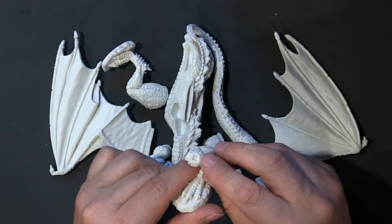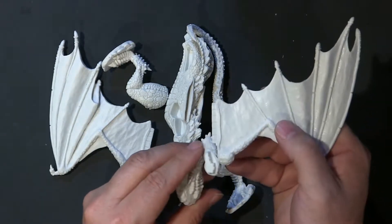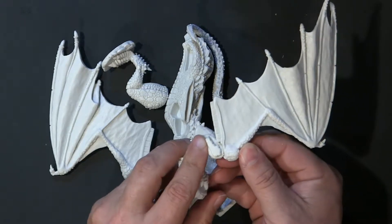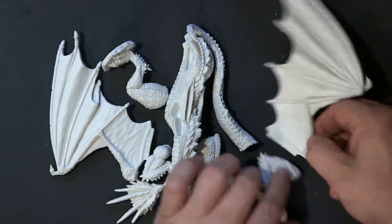Front legs have a divot, so the wing is going to go into the body, and this piece is supposed to go into the divot. I don't know how well it's going to match up yet, but I thought you would like to know that before we get into the assembly.